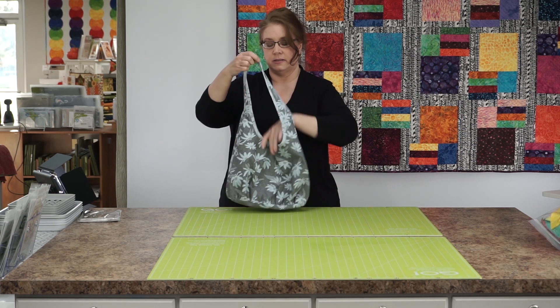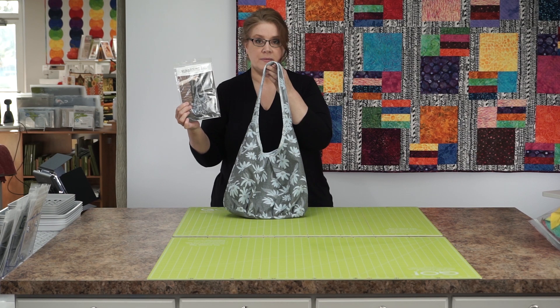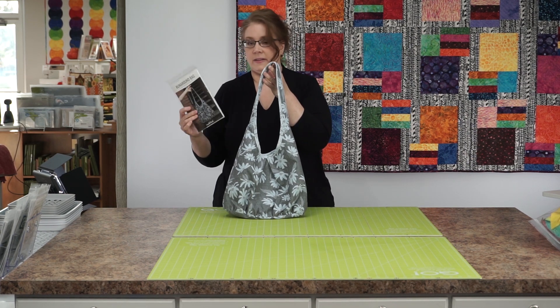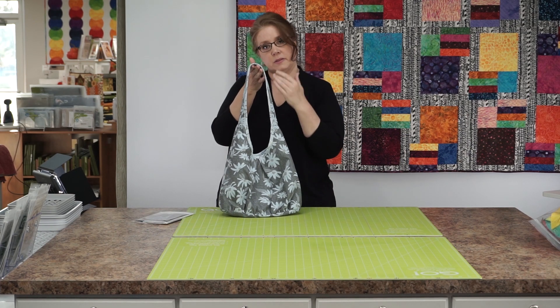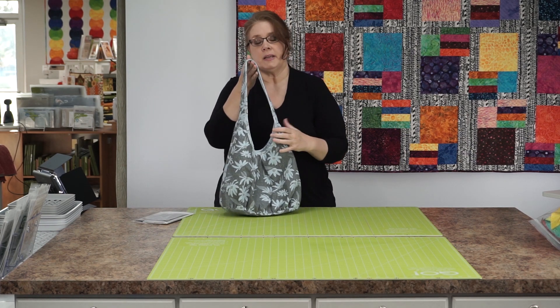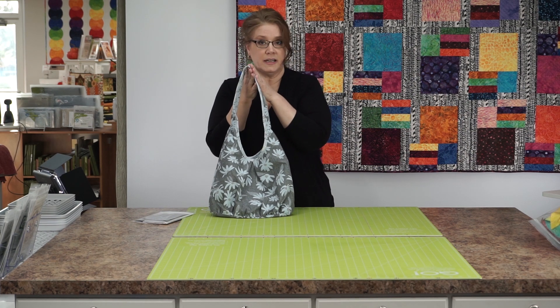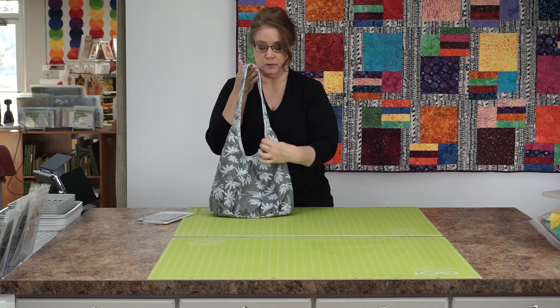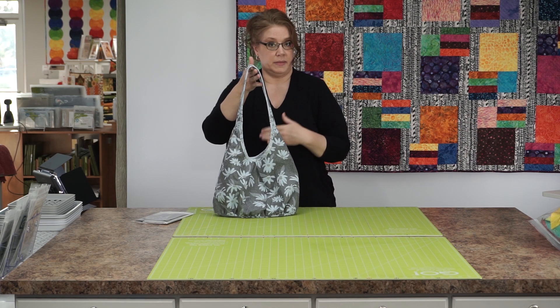This is the Runaround Bag by Noodlehead. They create a lot of bag patterns and this is one of their simpler ones. The hardest part is making the binding — it will be on the class schedule and I will teach you how to do bias binding that goes around the edge. It's very easy and I had a lot of fun making this one.